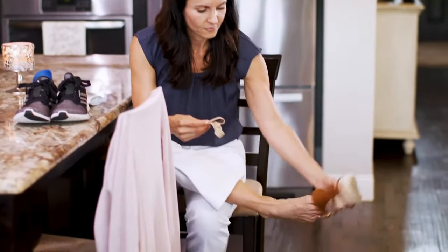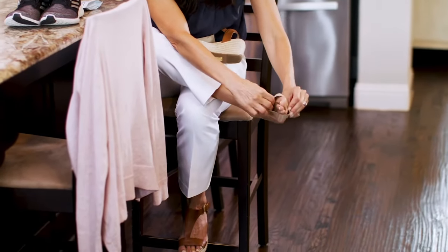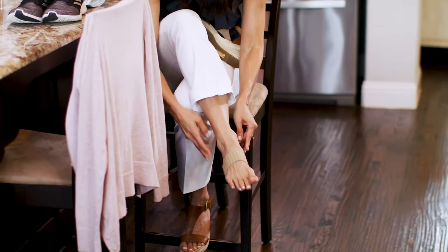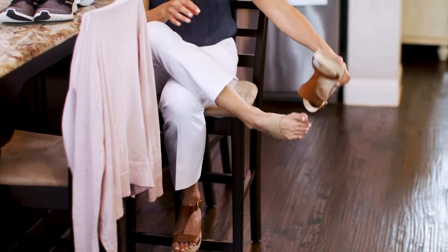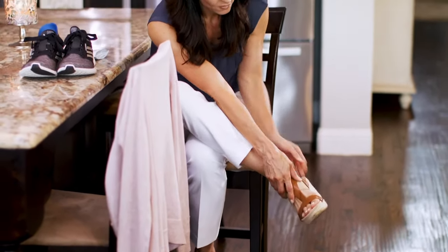Simply place the large main strap around your foot, just behind the ball of the foot. Place the smaller X-Strap towards your heel. Make sure the X-Strap crosses on the bottom of your foot. Place the loop portion around your heel. It's that easy.